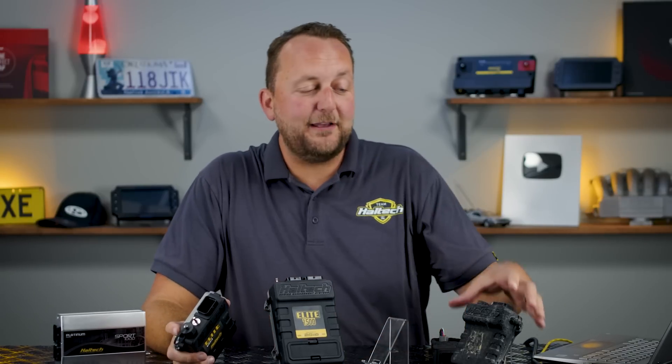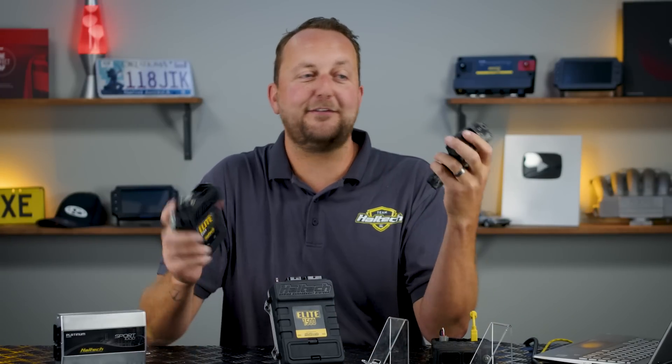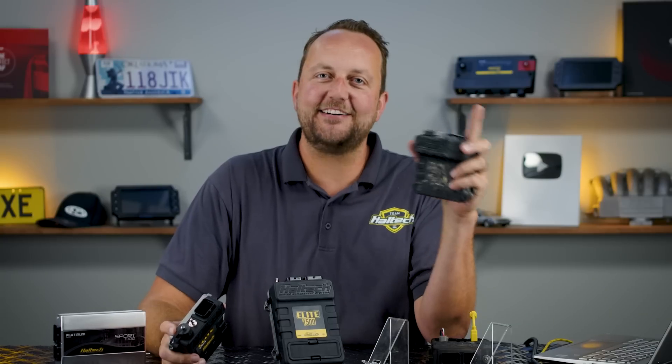Well, as always, thanks for watching. This has been a fun one because I've been waiting so long to showcase these burned ECUs that still work so well. My name's Scott — catch you next time.